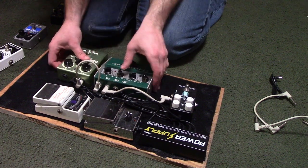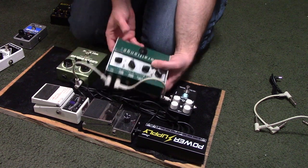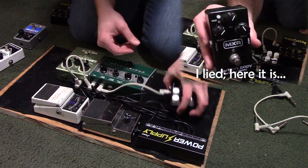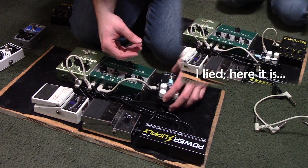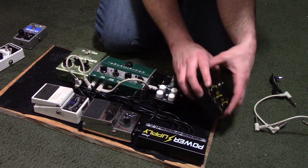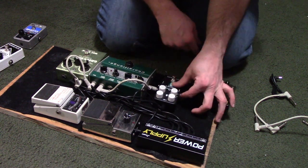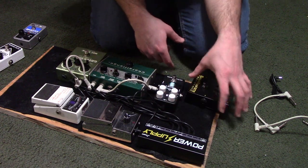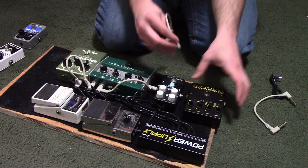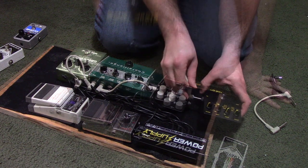I do have an MXR Carbon Copy delay pedal that I may not have shown in this video, but I'll be sure to add that into the chain after the chorus and before the reverb. With modulation effects, it all depends on how you want everything set up — if you have a delay going into a chorus, you're pretty much having the delay trails carry the chorus effect. But if you have chorus followed by delay, you add the chorus signal first, and then that becomes the basis of the delayed signal.